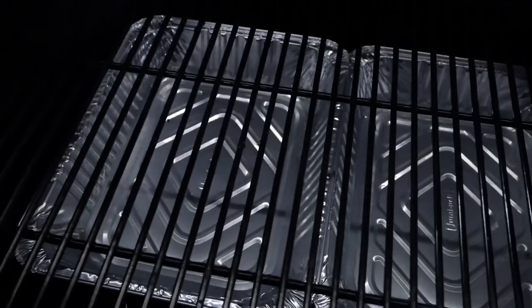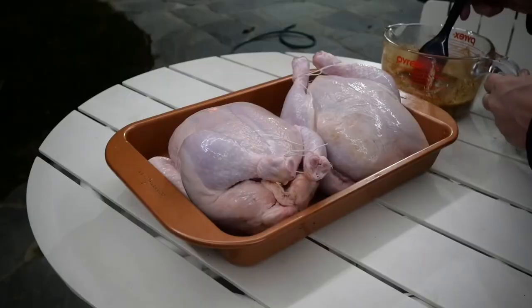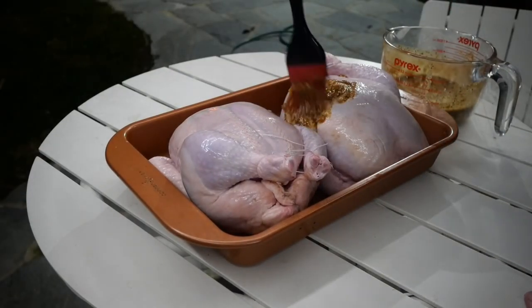For the setup today, I've got a couple of trays with a little bit of water in there to help regulate the temperature, and I know that a lot of the paste is going to drip through. I've also got my ThermPro here to help me keep an eye on the temperature across the barrel smoker.